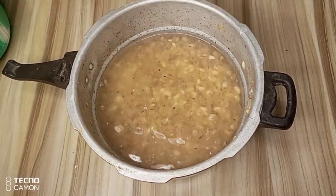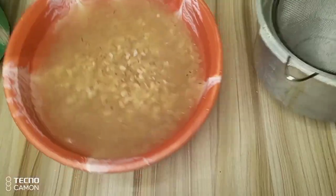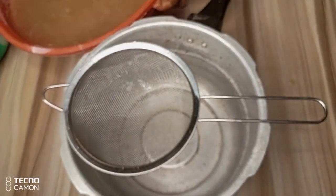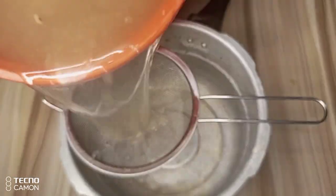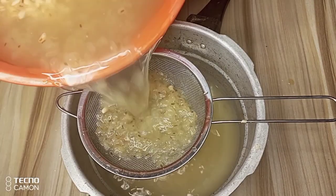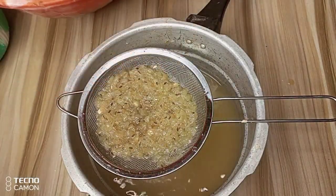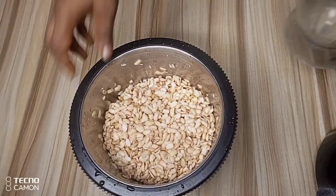To do this I'll be using an extra bowl and my sieve. After separating the shaft from the soya beans, here we have our soya beans ready and clean.